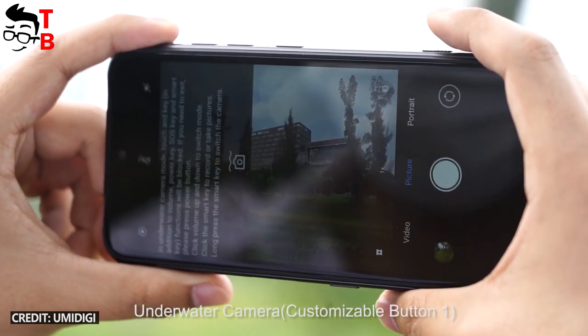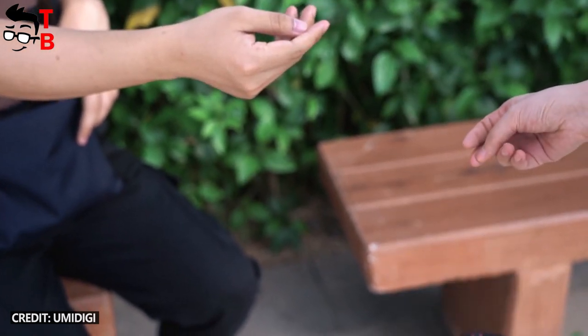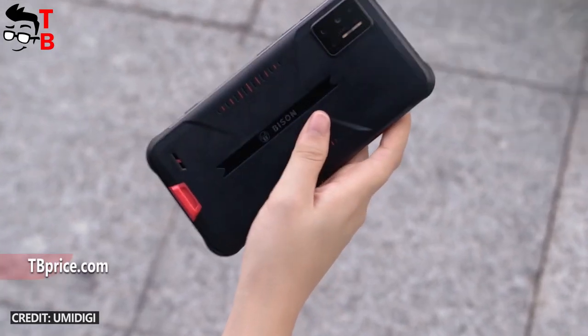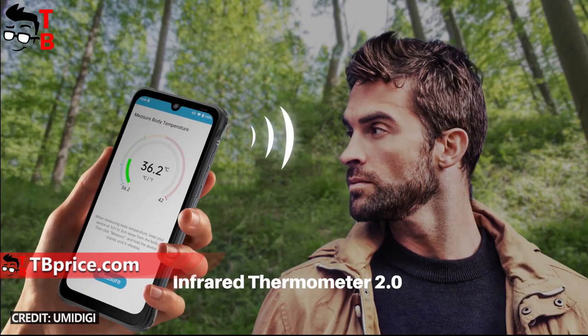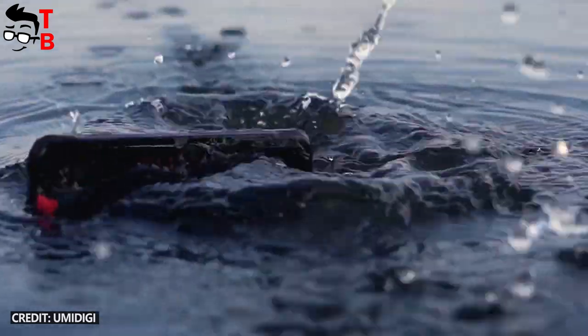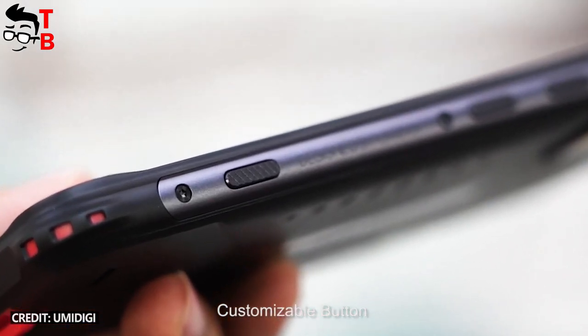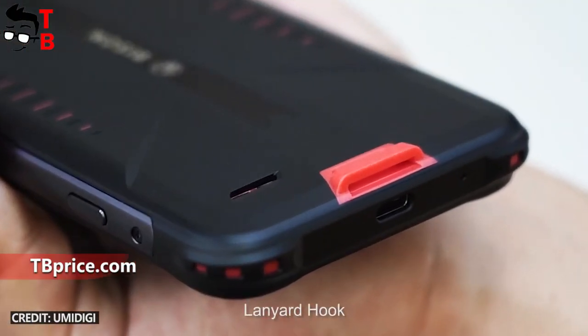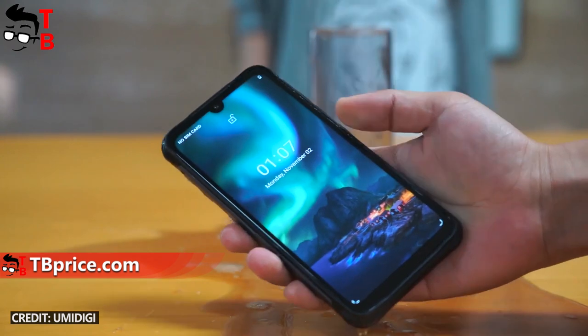At first glance, the smartphones look the same, except for the bigger display of UMDG Bison GT. However, the new smartphone UMDG Bison Pro has an infrared thermometer 2.0 – the previous two models don't have this feature. You should also note that UMDG Bison GT doesn't support a microSD memory card, while UMDG Bison and Bison Pro do.